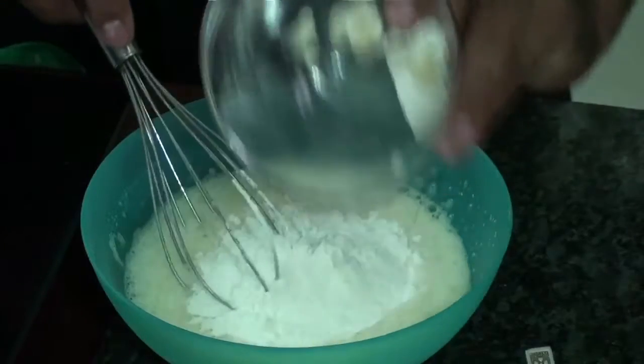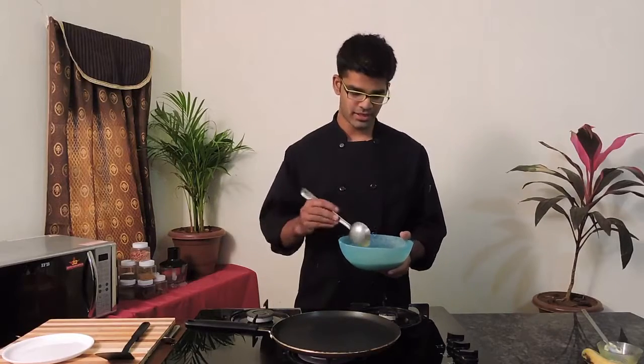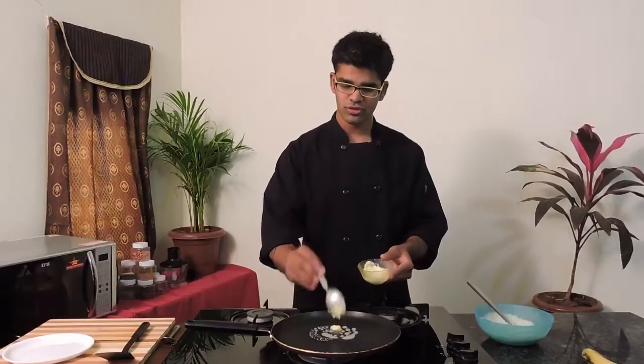Now let's add flour. As you can see, I have rested my batter for half an hour. Now it's time to start making our pancakes. For that, apply some butter on your pan.